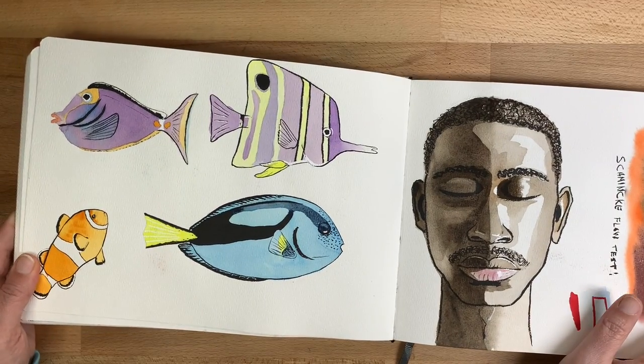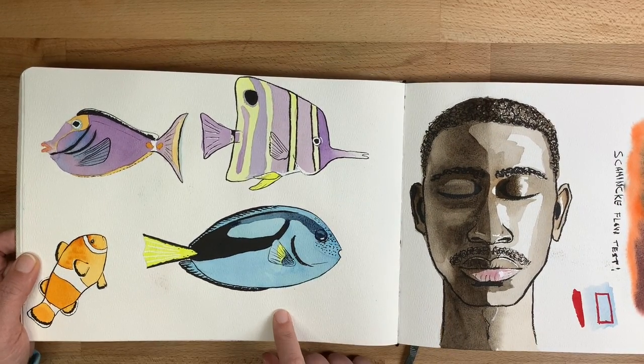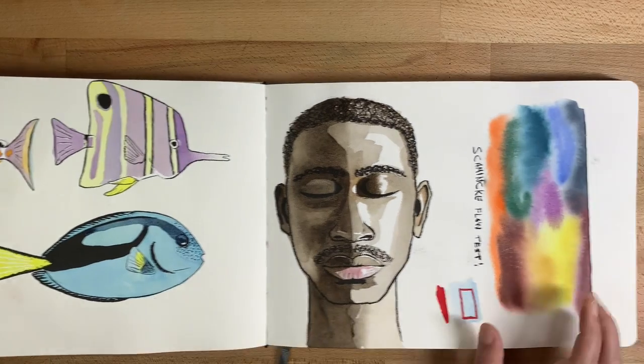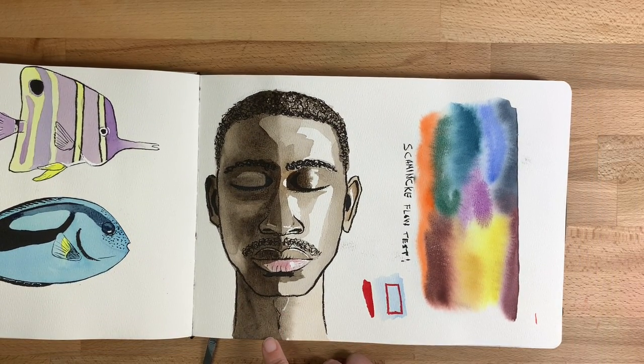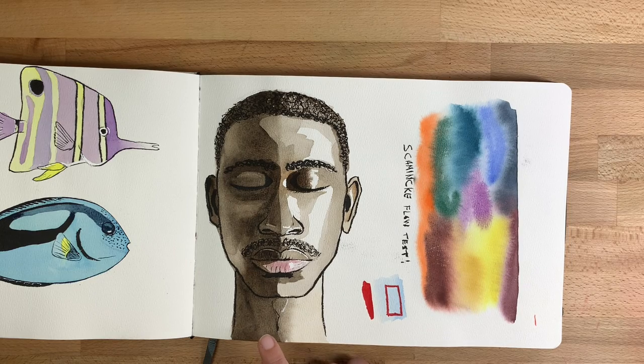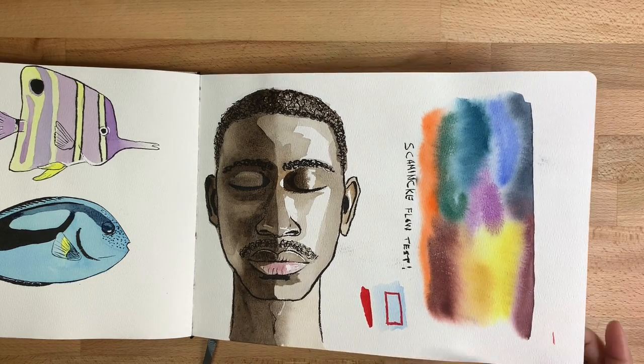And some fish sketches — I probably got these off Unsplash. Then I started getting into portraits a little bit more. This is definitely not my best work, but I get better later.